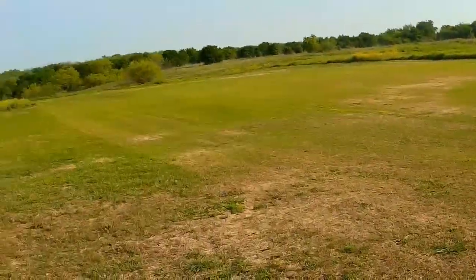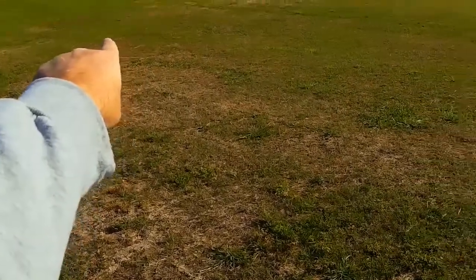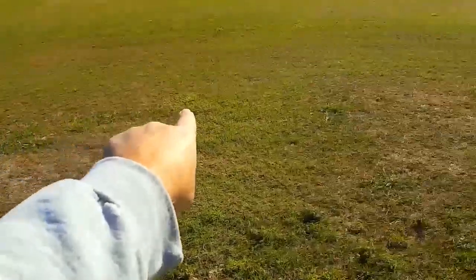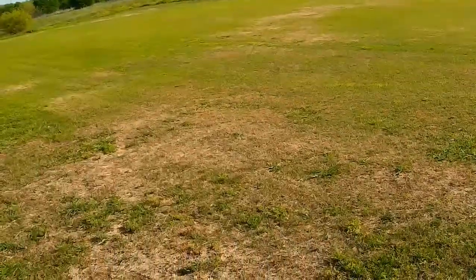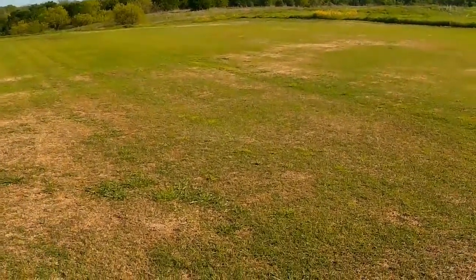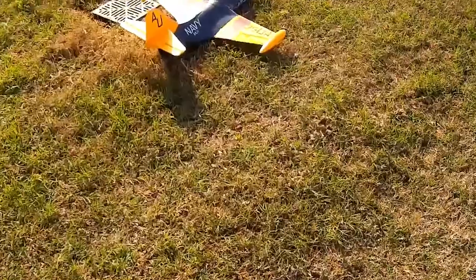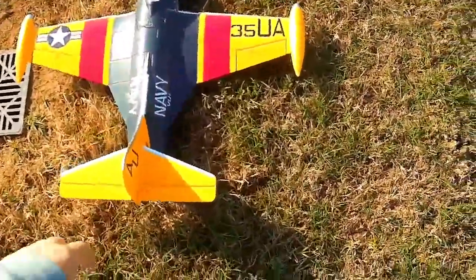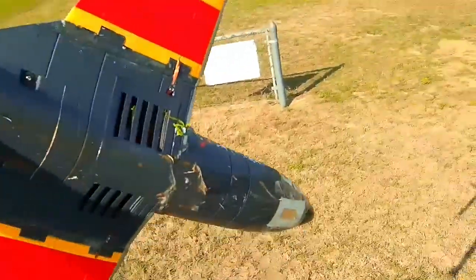She landed right about here where my finger is, and from there to here — it may not look like it, but that's probably about 40 feet, maybe even closer to 50. From here to the end of the runway is about 150 feet, so that gives you some perspective. When you're coming in for that belly skid, especially if the grass is wet like now, she's really got some slipping and sliding to do.